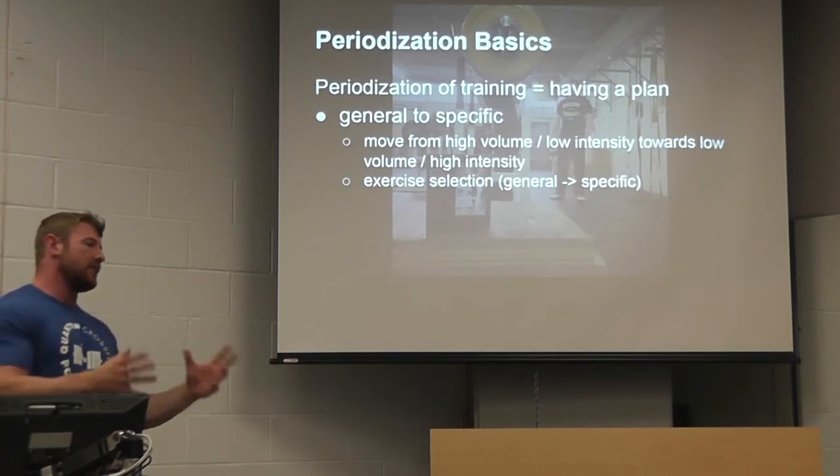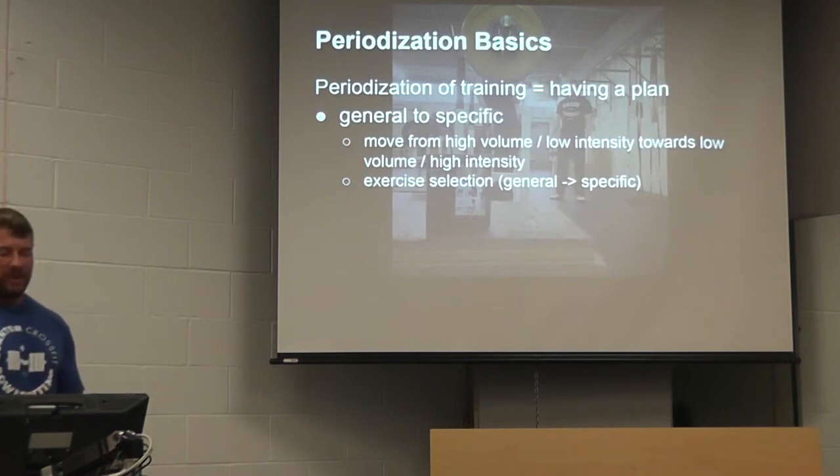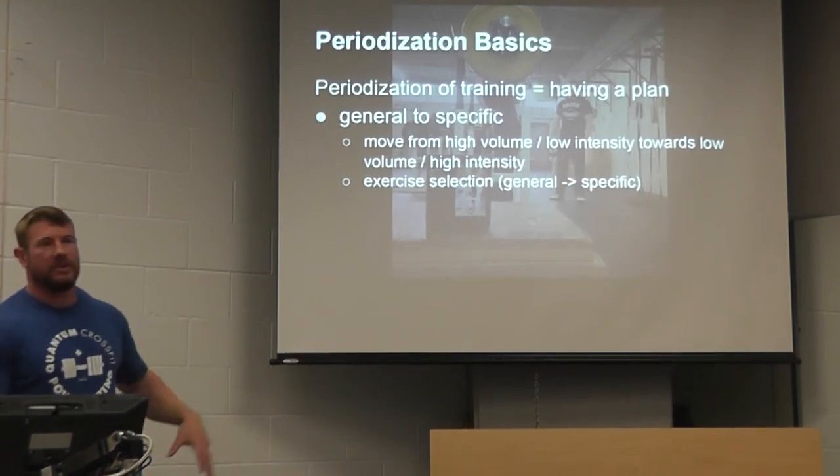Now we've got an idea of the exercises you want to pick and some basics on programming. The next thing to talk about is putting things into practice, and we're talking about periodization.